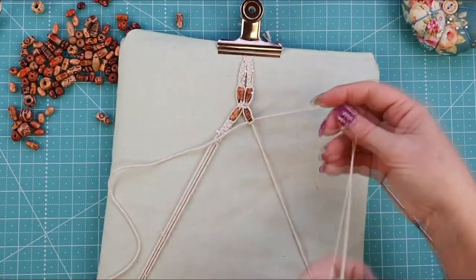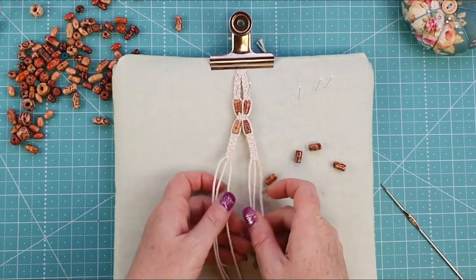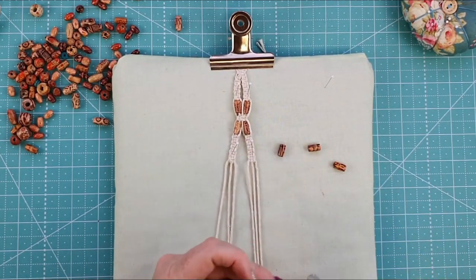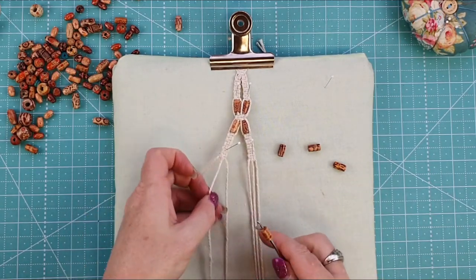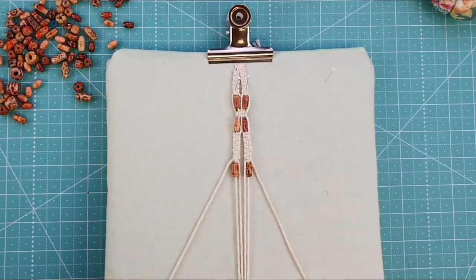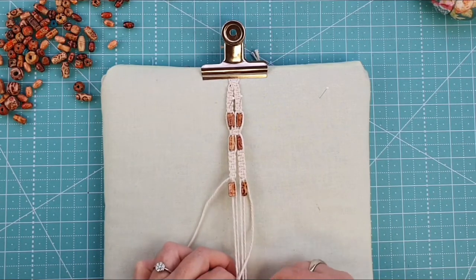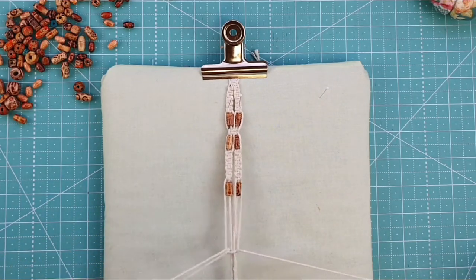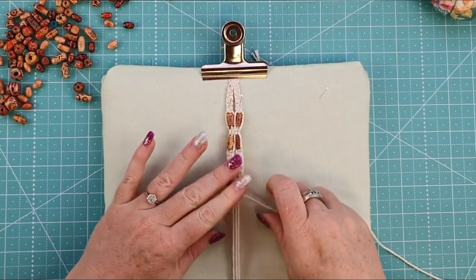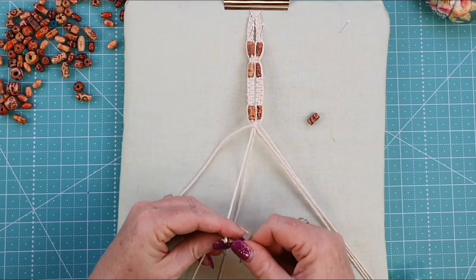You need five square knots in total on the left-hand side. Once you've done five, move to the right-hand side and repeat. Now grab your beads and a crochet hook and add another set of beads. Pin into place to help secure, slip your bead on the hook, get your cord and pull it through the bead — it can be a little tricky but it is doable. Once you have two beads on, secure with a square knot as before. Now we're ready to add our second set of beads, pulling them through the center.